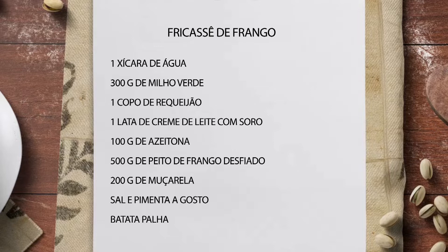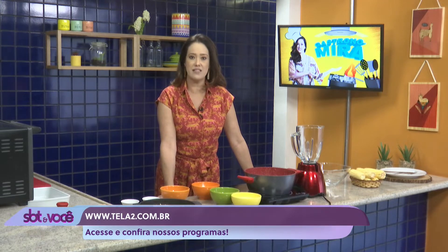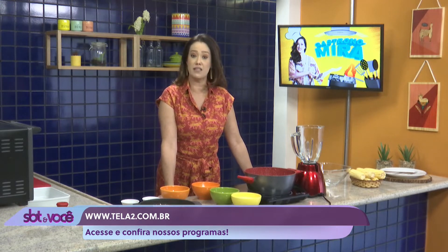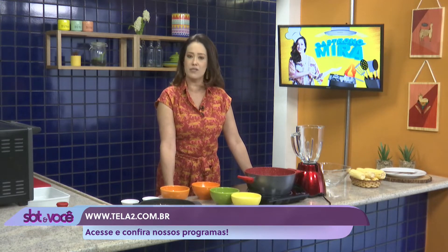Deixa eu te falar uma coisa. Se você acessar aí, tela2.com.br tem um canal exclusivo com todas as minhas receitas lá. Depois que vai pro ar, geralmente no dia seguinte já fica a receita lá pra você acessar, pra você fazer junto comigo, pra você anotar os ingredientes, tudo bonitinho. Também fica a transmissão ao vivo através do Facebook do SBT Interior e algumas coisas lá no meu Instagram, arroba Mirafelizola. Combinado?